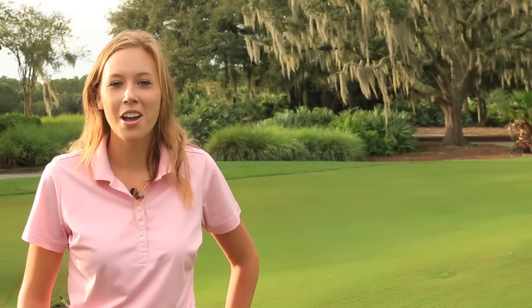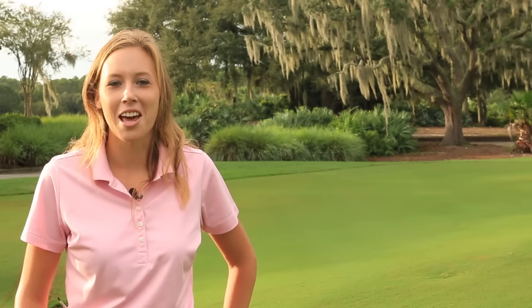Hi, I'm Cory McCullough, Certified Instructor here at the Marriott Golf Academy. Today we're going to talk about chipping and the flamingo drill.